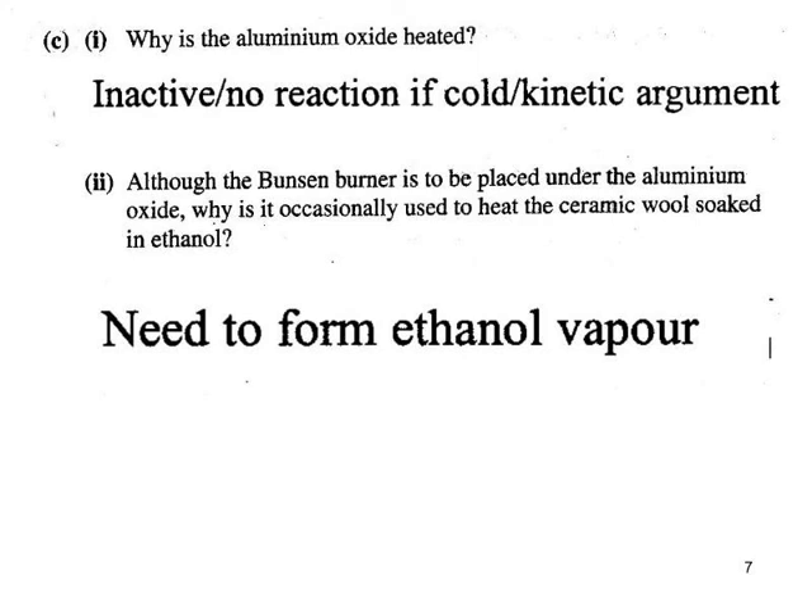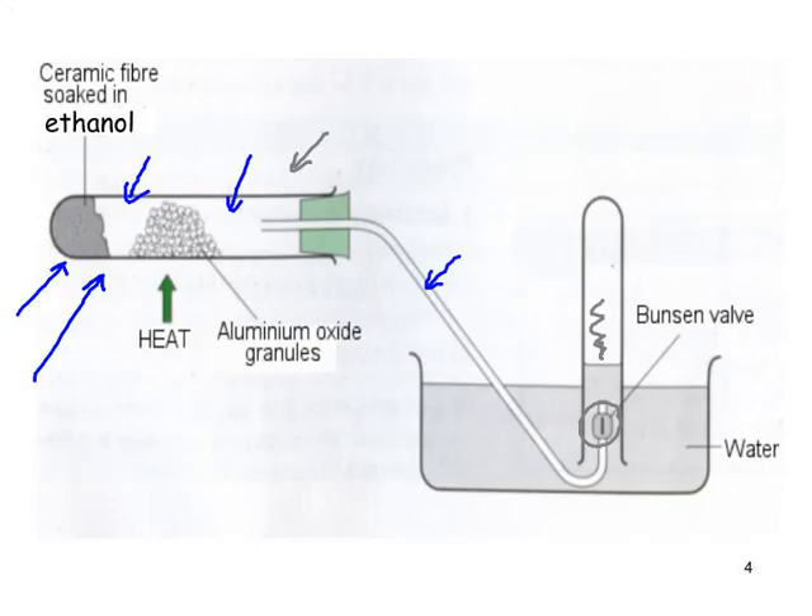The catalyst needs to be hot to be active. When you've got the catalyst sufficiently hot, you want to drive the ethanol off as ethanol vapour, which will go through the hot granules of aluminium oxide and undergo dehydration.